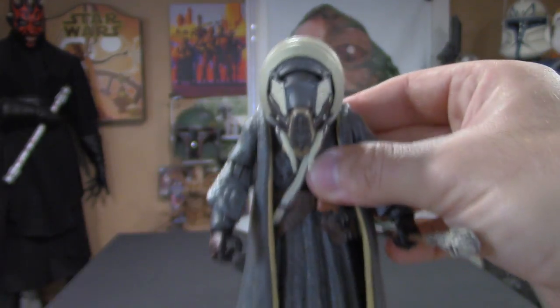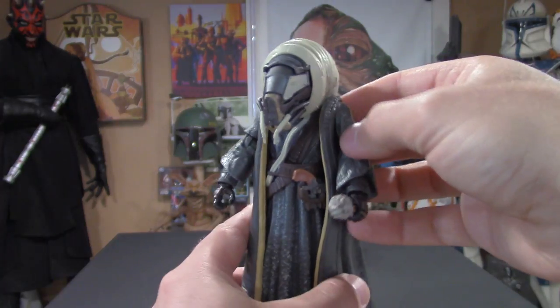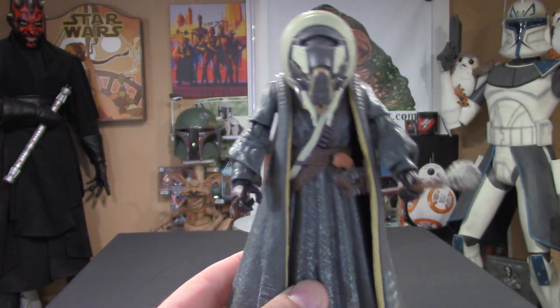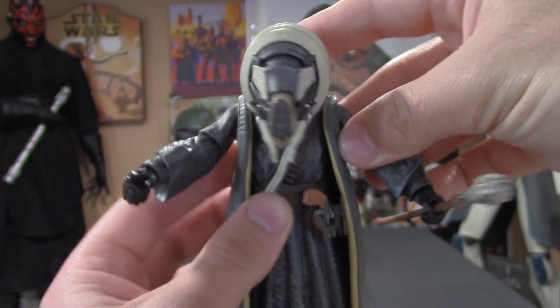There he is — Moloch in all his glory. He is definitely available at Target; I was lucky enough to find him. If you guys are interested, definitely run out to Target — I think it is definitely worth the money.